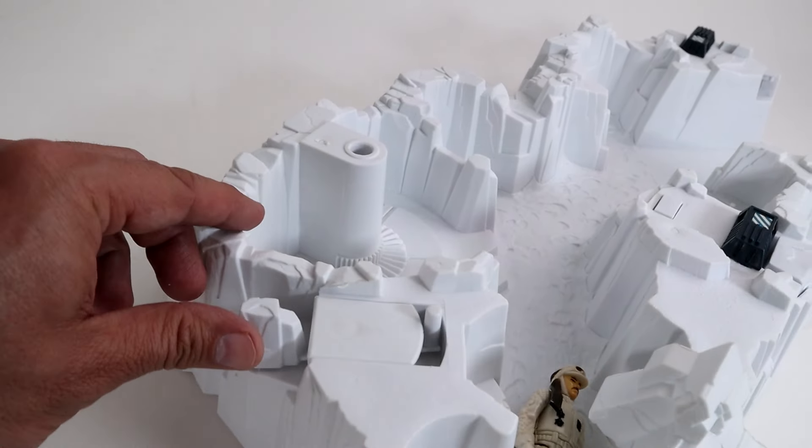Next, get the snow bridge pieces and place them together in the slots that fit the ice bridge together. Placing a figure on top when you hit the lever, you can see the battle damage in this feature. Super, super rad.